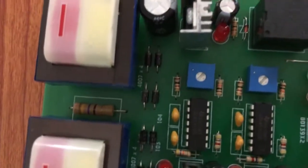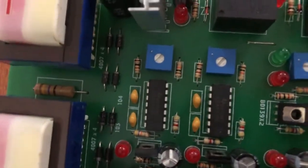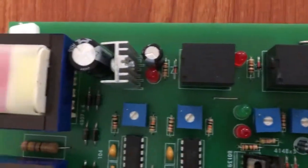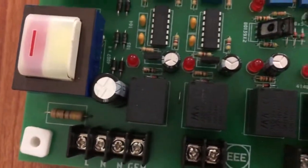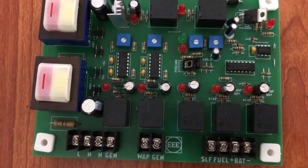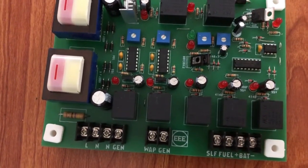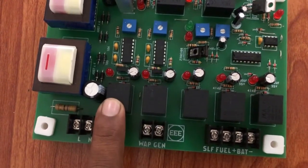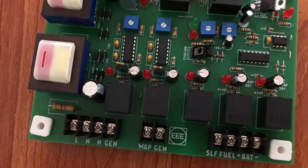In Pakistan we call it 'wapda' — the main supply. In the UK you call it main utility supply. These are the card's relays — you can see there are seven relays on this card, each with different functions. Two of them are for connecting and controlling the magnetic contactors, and the remaining ones are for the purpose of fuel and self-start.